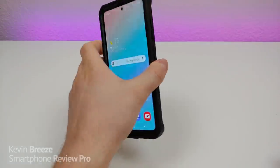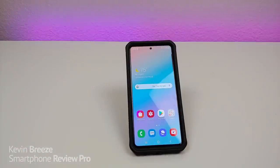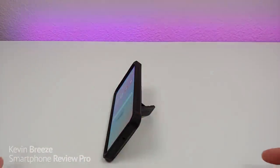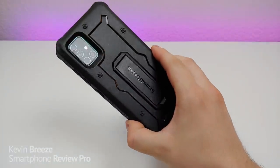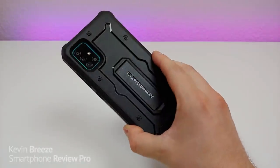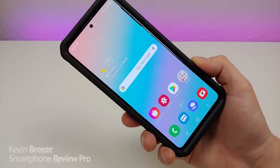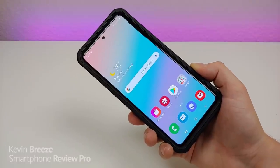The kickstand is excellent to use if you just want to prop your phone up, maybe when you're sitting at your desk to see your notifications. You can also put the phone on its side with the kickstand, which comes in handy if you want to watch video content. Overall I'm a big fan of this case from Armadillo Tech. Check out the link in the video description to learn more, and let's get right into the video.